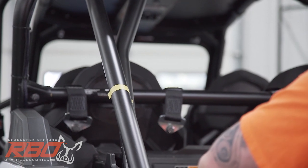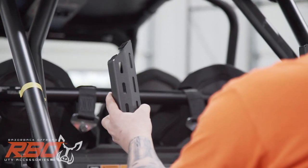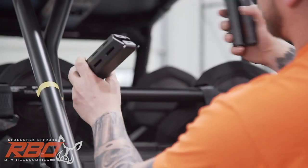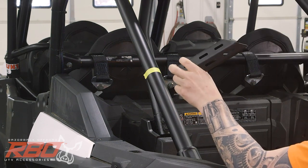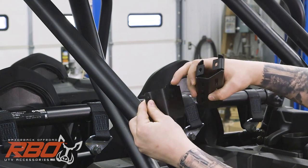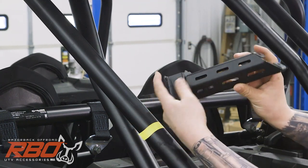The next thing we need to look at are the legs themselves. You'll see they both slant different directions. We want the ovals facing the outside and the slant looking like this. Now that we've got our left leg adapter with the notch in and the notch up, and our left leg, we can go ahead and bolt them together.